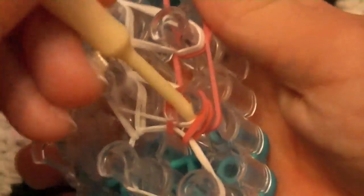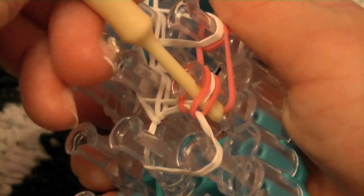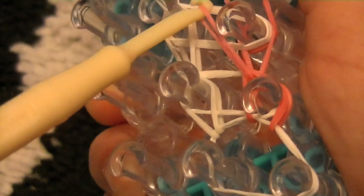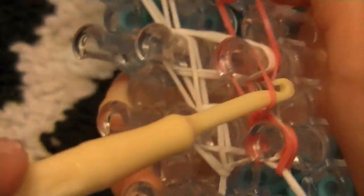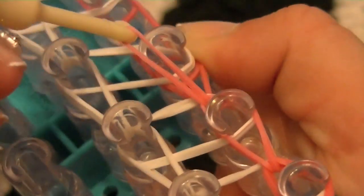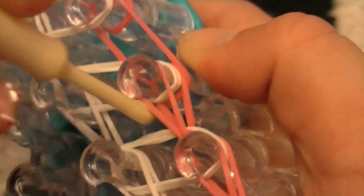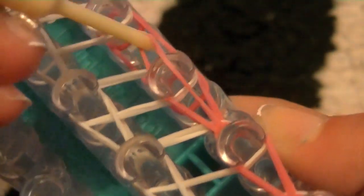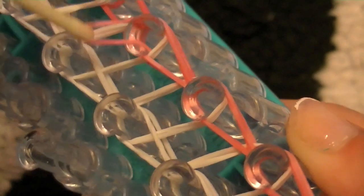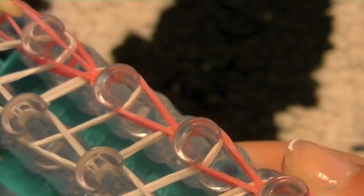Go down all the way, hook it up, and hook it forward. Then push all these back, grab the very bottom, and hook forward. Just do this all the way to the top.